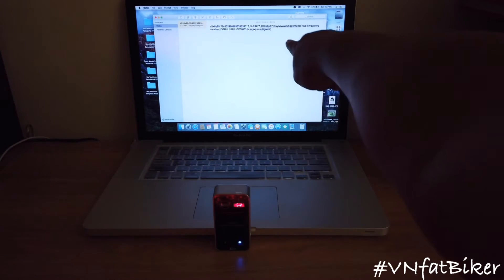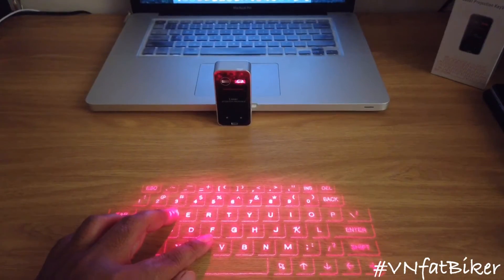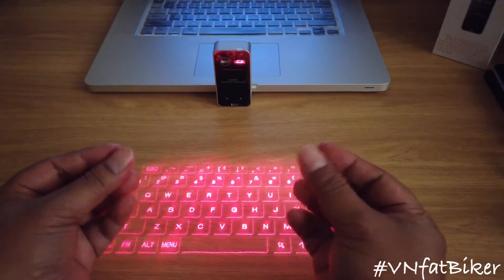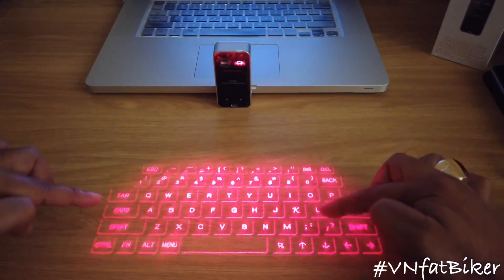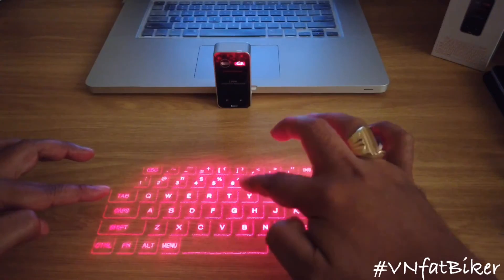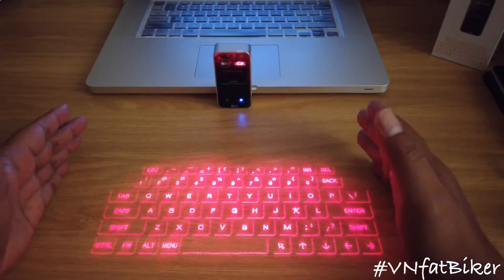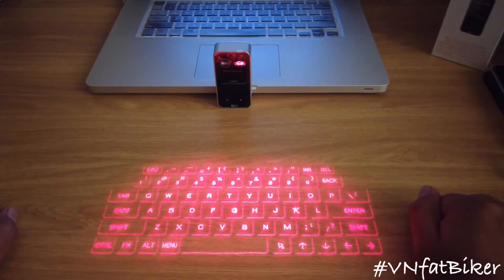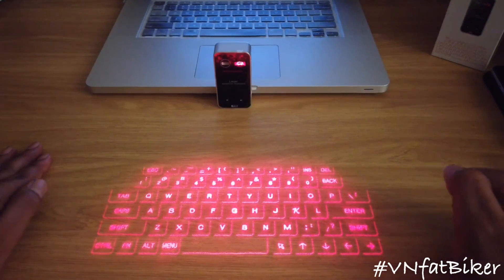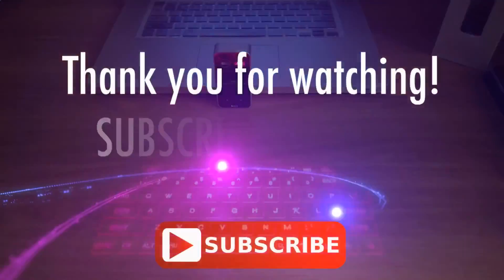The only problem I found is that if your finger is quite big on this particular projection, you might accidentally click double letters. It looks like something out of Star Trek — it's really high tech. That's our laser projection keyboard review. I hope you liked it — it's quite simple and I like this one. Tune in again next weekend for another tech review. Bye bye!